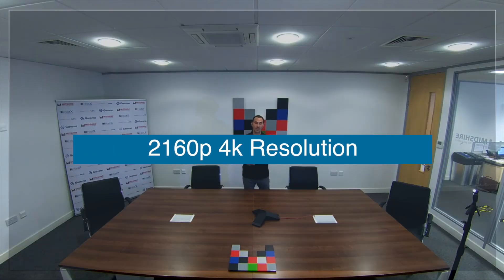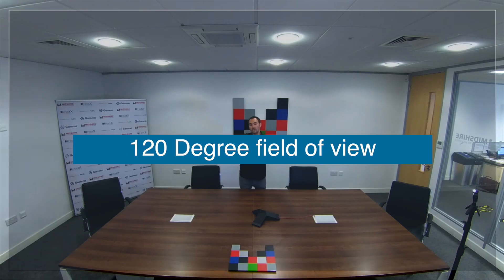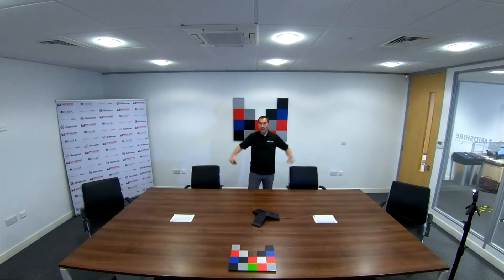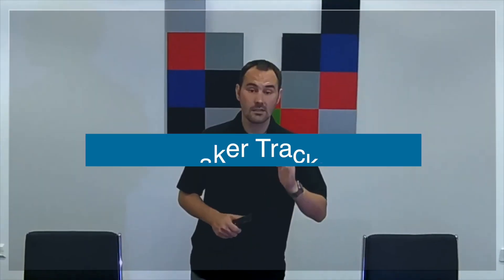The camera on the Poly Studio is 2160p 4K resolution with 5x digital zoom. You can see that once you get further down the zoom range, you start to get a little bit of graininess once you zoom in further. The camera has a 120 degree field of view and is complemented with a microphone that has a 12 foot range, so it's quite suitable for a room such as this. Those two components working together deliver a key feature on the Poly Studio — speaker tracking.